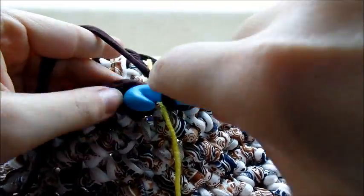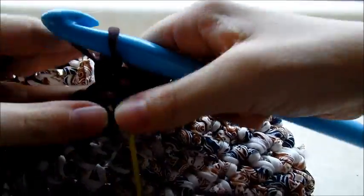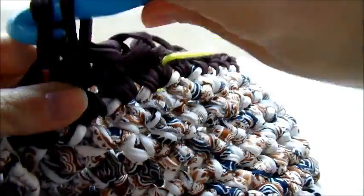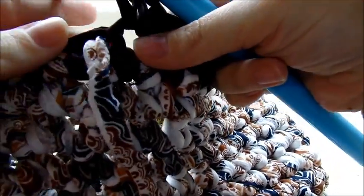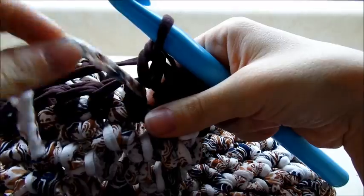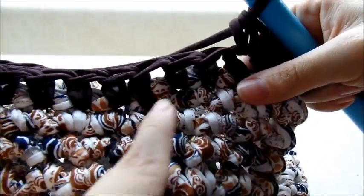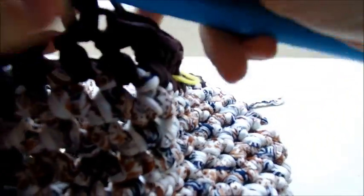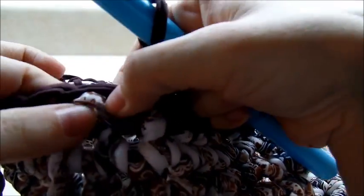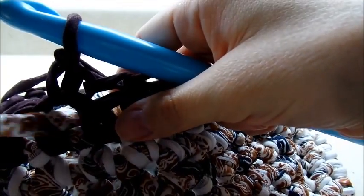Jump over to the next single crochet with your stitch marker in place and single crochet, then single crochet until you get to your first stitch marker. Single crochet into that stitch that has the stitch marker and remove it. Since we left eight stitches between this marker and the next, we want to do a chain of eight — one, two, three, four, five, six, seven, eight — then stretch it over, skip all those stitches, and single crochet into the stitch that has the next stitch marker and remove it.